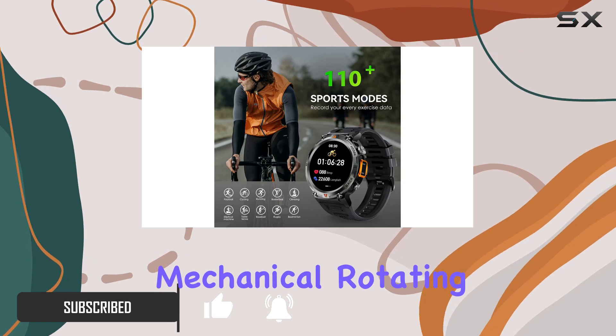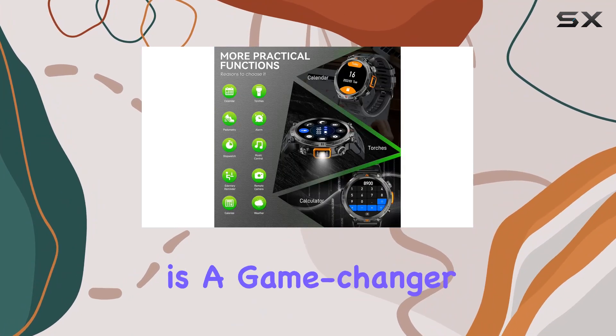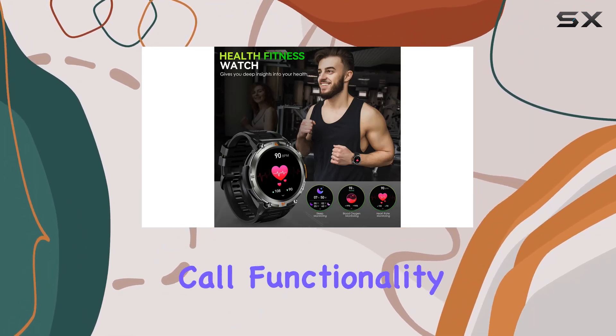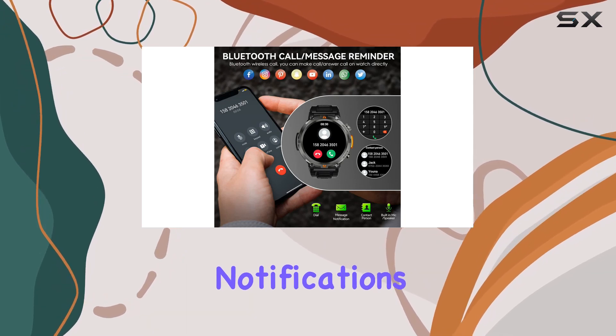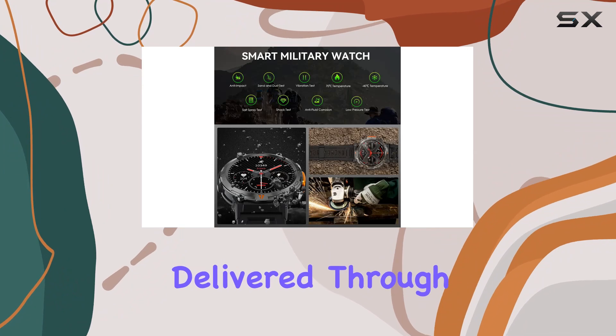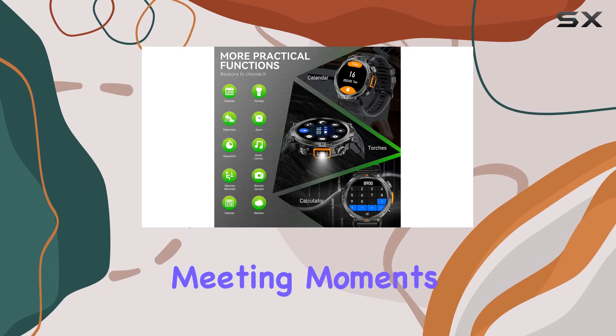The mechanical rotating buttons give it a classic watch feel, and the built-in LED flashlight is a game-changer for outdoor enthusiasts. One standout feature is the call functionality — make and receive calls directly from your wrist. Notifications from apps like Twitter, Facebook, and WhatsApp are seamlessly delivered through vibration alerts, and the Do Not Disturb mode is perfect for those crucial meeting moments.